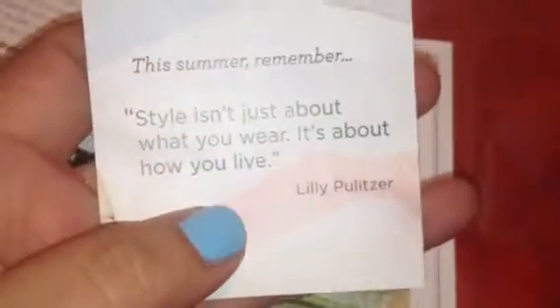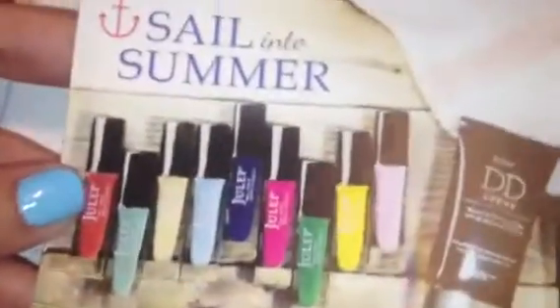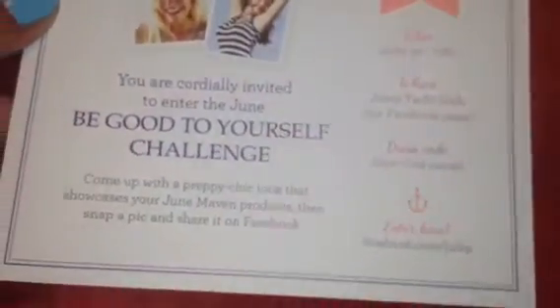I did get the entire wardrobe to share with you guys what's inside. There's a bunch of these little cards in here. It always comes with a little Julep card with a little quote. It's got an allergy card for some saltwater taffy that's in here. And then it has all the colors for the month, and the theme is Sail Into Summer.